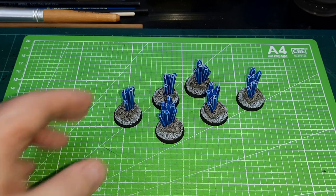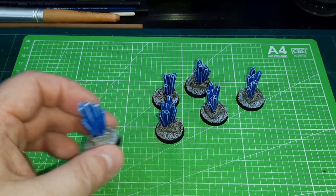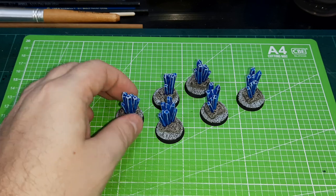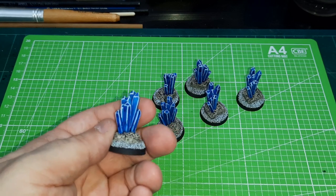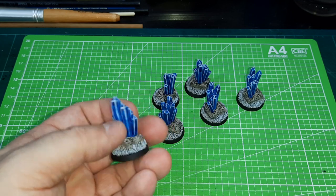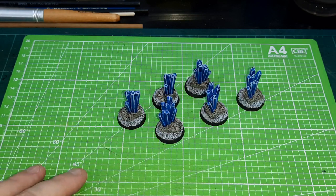I got these done — fairly simple to do. I think I painted them with High Lord Blue Speed Paint, and then edging with a very, very light blue. My edging needs a lot of practice — it's very amateurish, as you saw from the ice elemental. So I got six of these crystal bundles as generic scatter terrain.